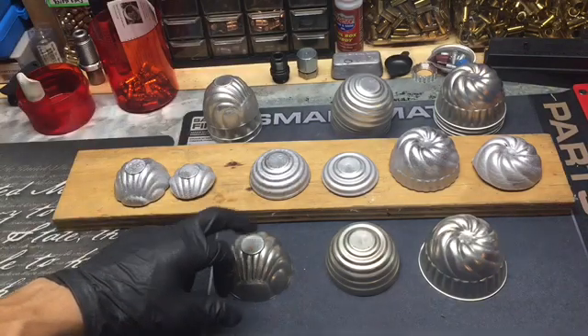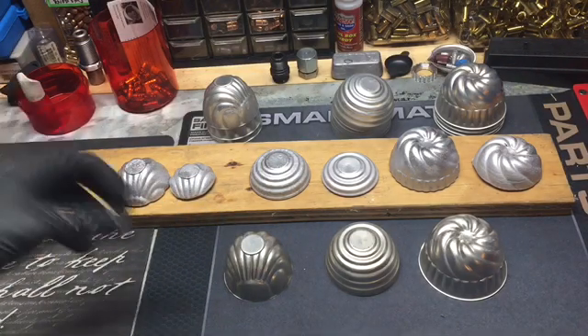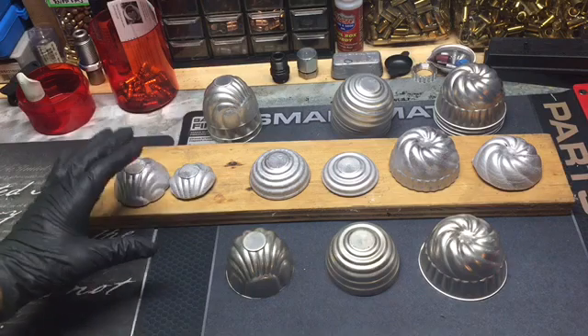Like I said, I get good results with the aluminum tins. You can always find them at thrift stores or second-chance stores. I don't know the exact weight of these, but I like filling them up in different increments.